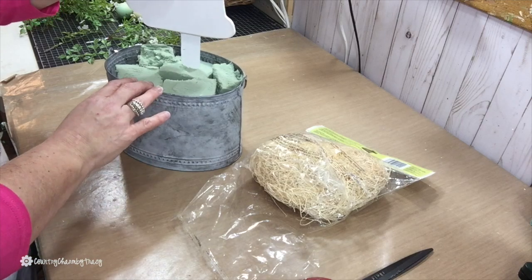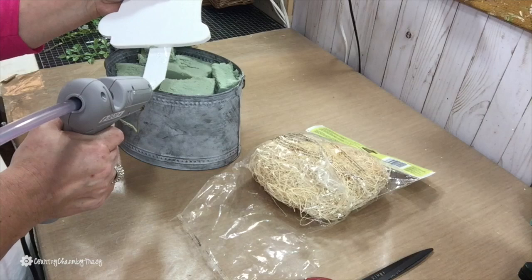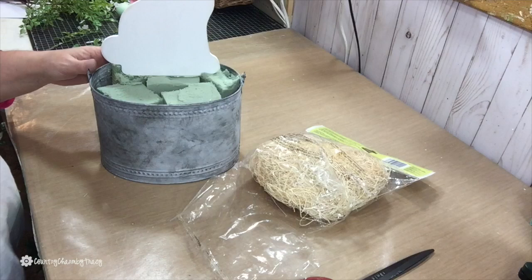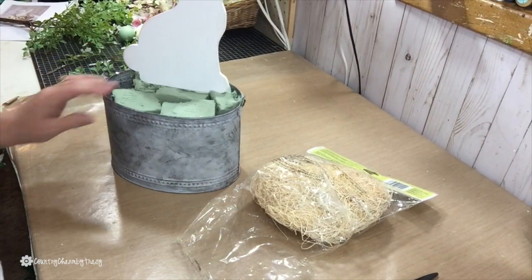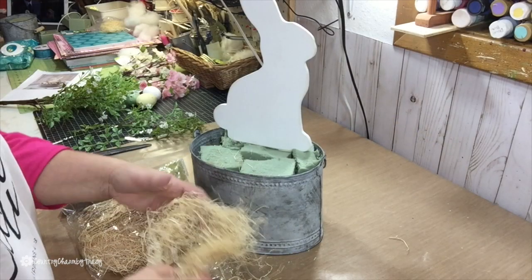Now I'm going to figure out where I want my bunny in this little can. Once I figure out the placement, I just hot glue that in the can. Then I will work around the bunny, putting all of my little flowers and berries and other little things that I want.